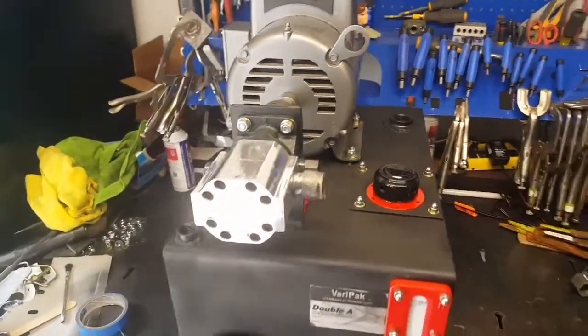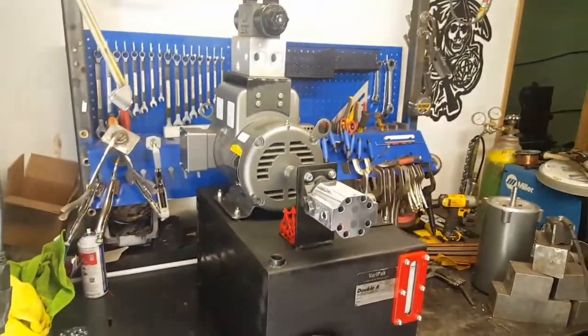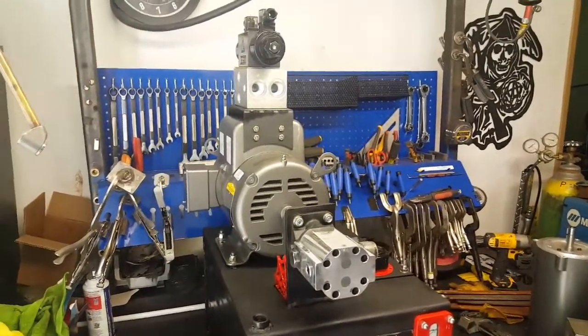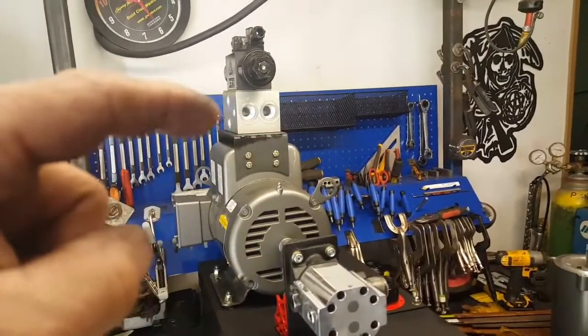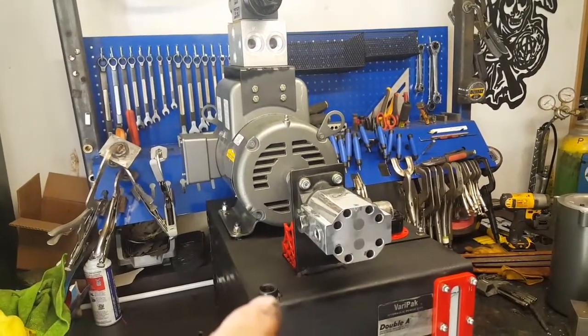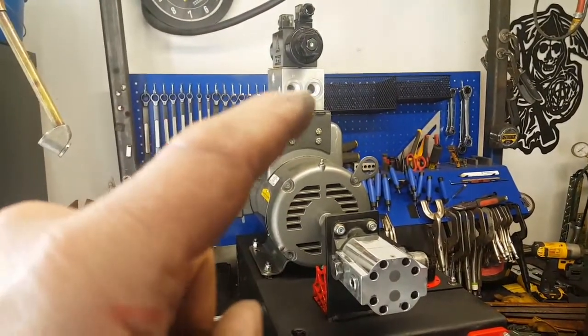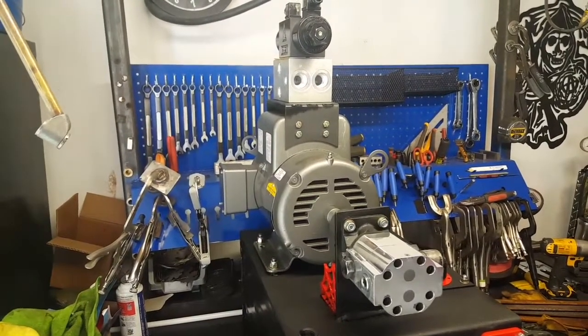Tomorrow I'm going to take it in and have all of the hoses made up. It should be a really compact little unit — all of the hoses will come off of this block, down to the return port and into the pump, and then out of the A and B port to the cylinder.